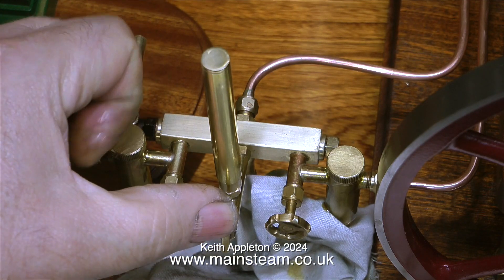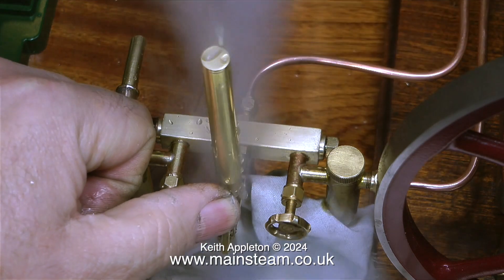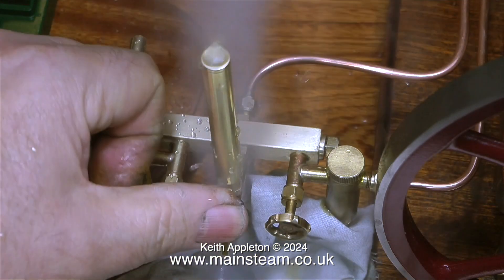When the steam pressure in the boiler has reached about 30 pounds per square inch, blow the whistle to clear the condensate from the steam pipe. As you can see, there's lots of water coming out of it, and as the water clears the whistle's note gets louder and better.